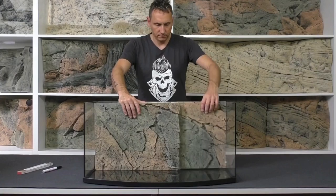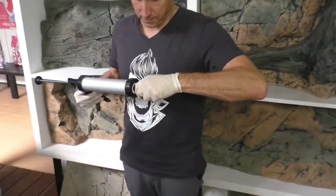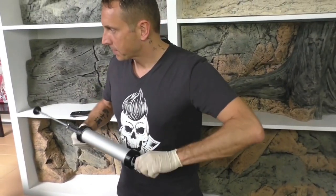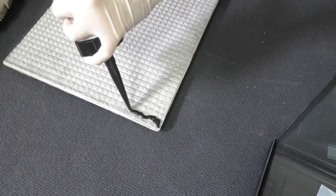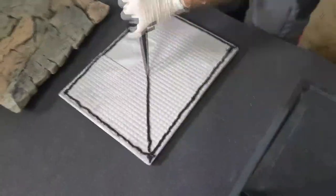Now the left side is 50 centimeters and the right side 30 — it fits perfectly. Then I use normal aquarium silicone, the black one (you can also use transparent), and put it on the sides of the slimline.